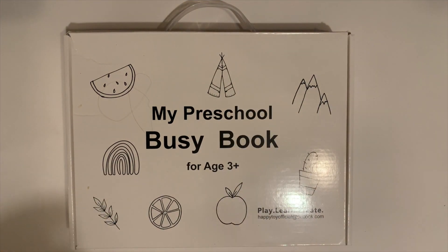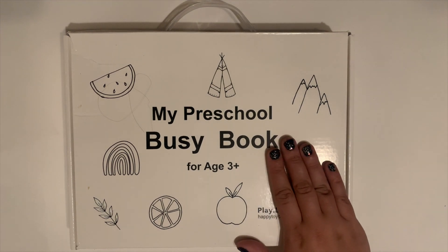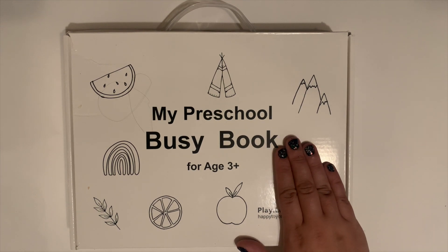Hi everyone, my name is Devin and welcome to another video from the Egan family. Today I have a really fun homeschool find to share with you.